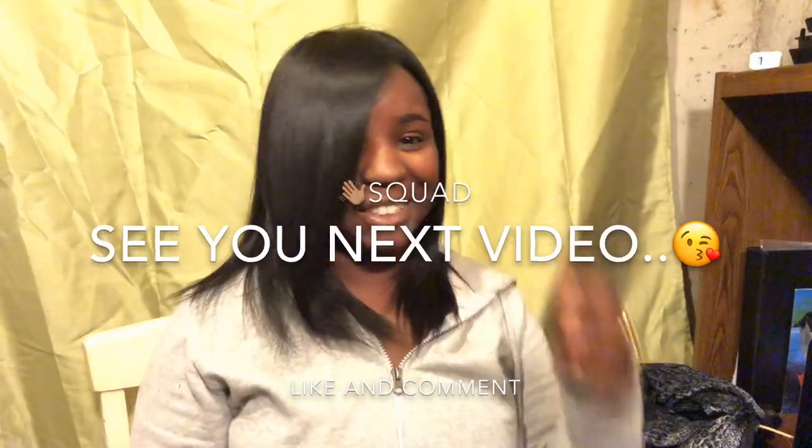Well, thank you guys for watching this video. Make sure you subscribe and like. Why do you look like that, man? Look at it!